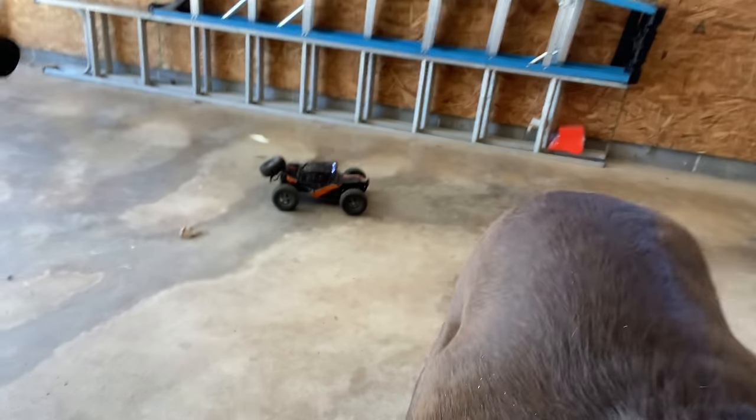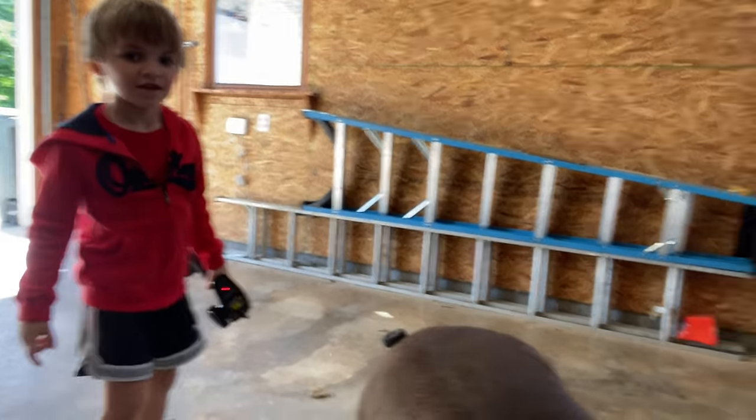Hey guys, welcome to Greg's RC Garage - apparently a thing now. I have a chocolate lab with me. Clark's running doom buggies.